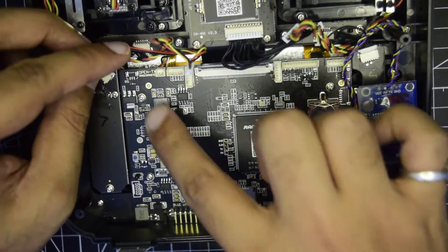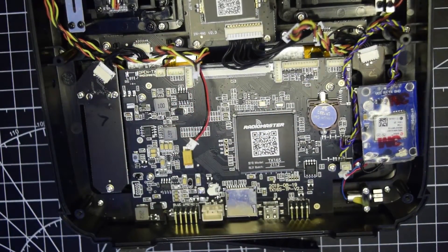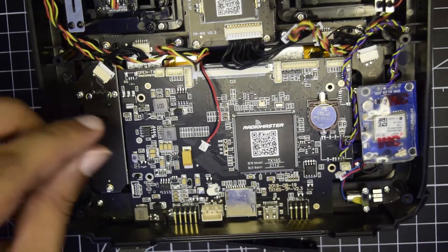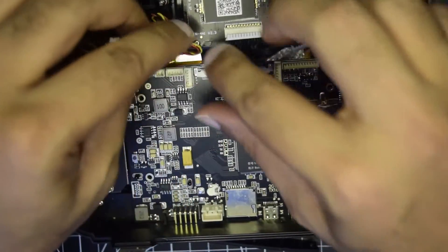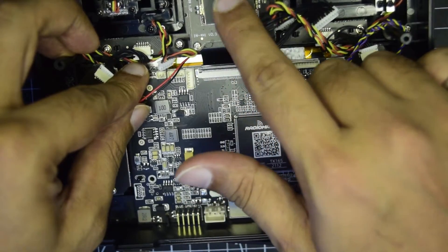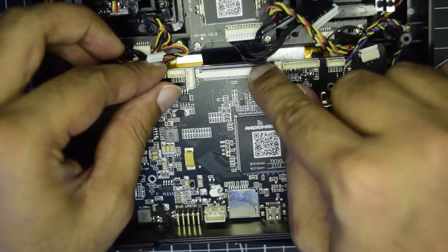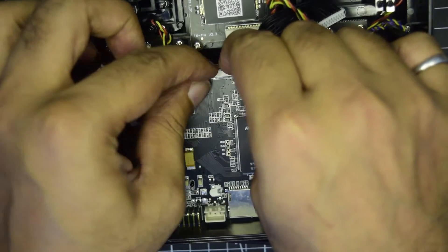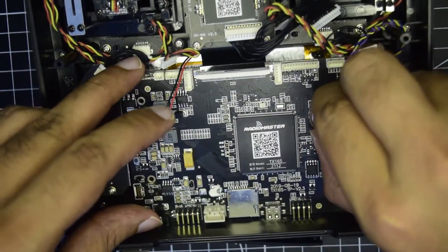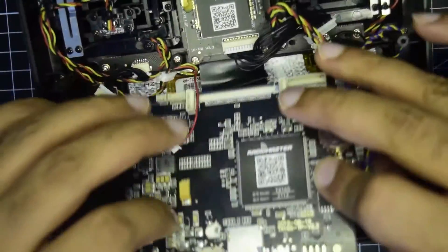Now let's take the motherboard out. You need to open four screws using a Phillips screwdriver. Once done, gently lift the board, but be careful because there is a flex cable connected onto your main radio transmitter that you need to remove as well. To remove it, lift the black lock cover and then pull the motherboard up to disconnect the black cable.